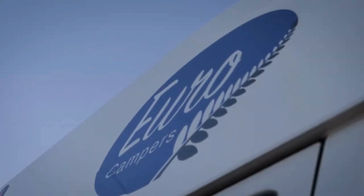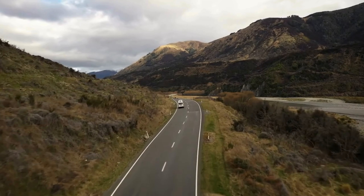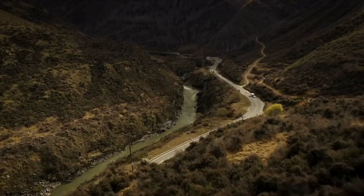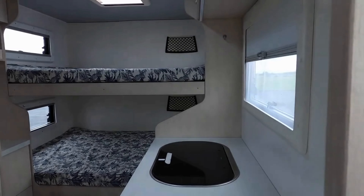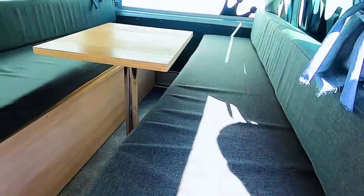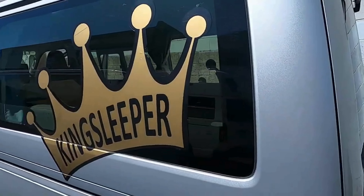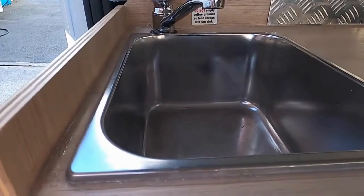Kia ora! On behalf of Tourism and Travel, I'd like to thank you for choosing us to be a part of your New Zealand experience. I'm here to introduce you to your new home, so hopefully I'm able to answer any questions you may have. If not, get in touch with us through the provided contacts.